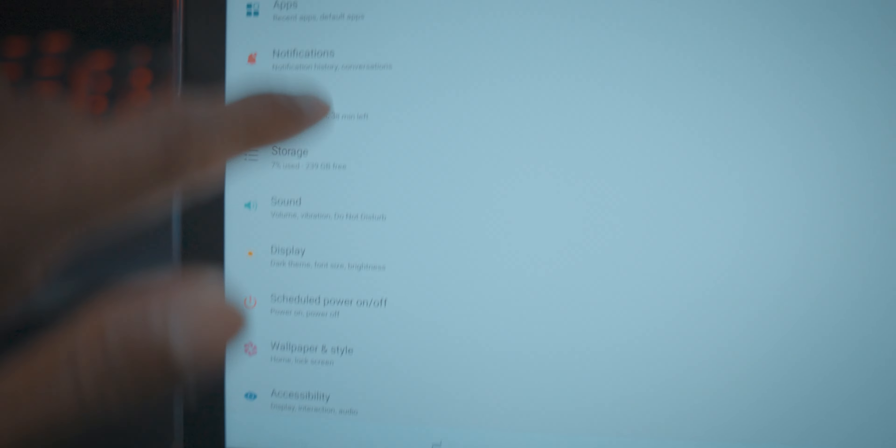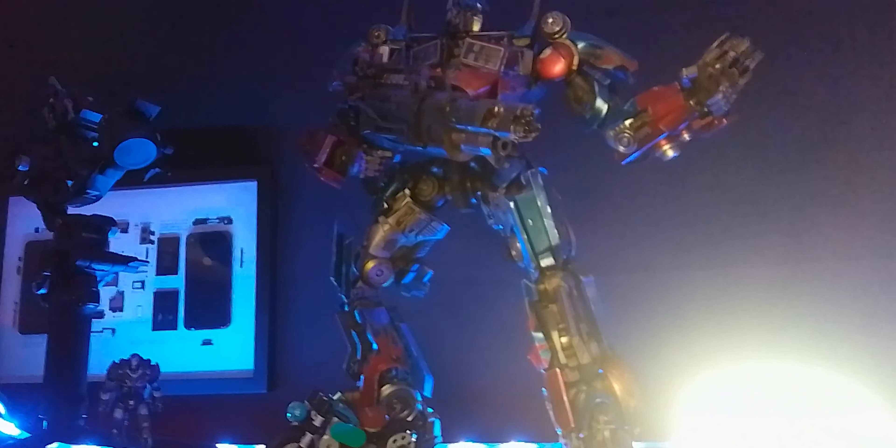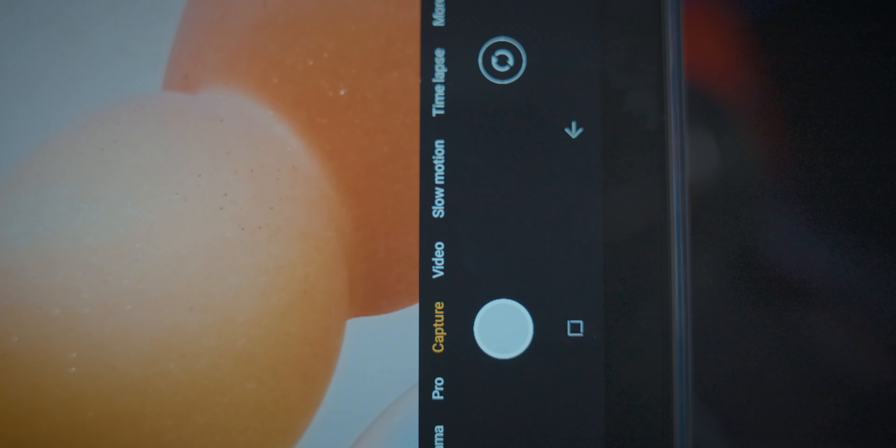I'll show you the camera. You can use the camera and make videos. We're going to look at the back camera, and we're going to use panorama, pro mode, capture video, slow motion, and time-lapse. There are a lot of options for frame rate as well.